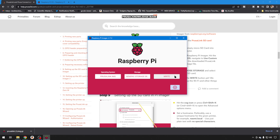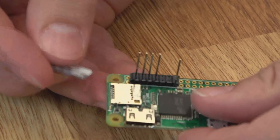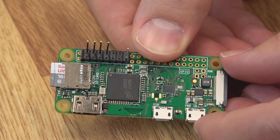Then you're ready to hit Write to write out your image to your SD card. Now that the write is complete, we can go ahead and hit Continue, unmount it from the computer, then put it on our Raspberry Pi, and we can move to mounting it on our 3D printer mainboard.